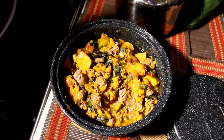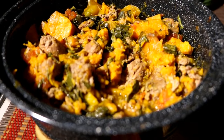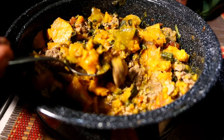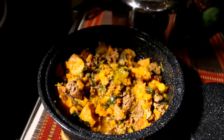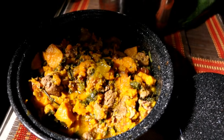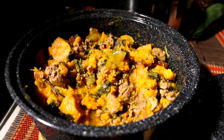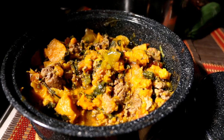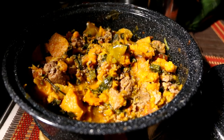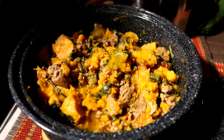I put the stew in before we left today — we were gone all day. I just took it out, stirred it up, and it looks pretty good. It has a different flair — the sweet potatoes give it a sweetness instead of regular potatoes. It was very good! I think next time I might add a little cinnamon. I give this one a thumbs up. I might even serve it with some plain white yogurt over it — that would be excellent.